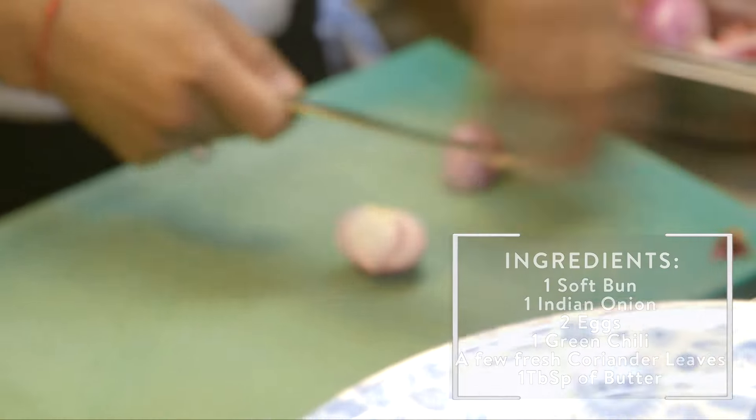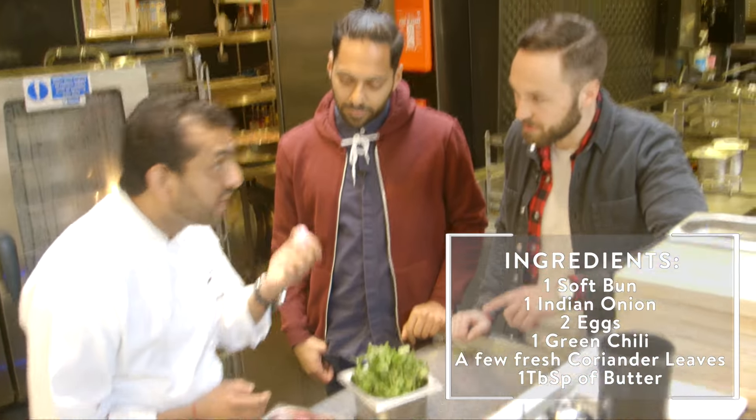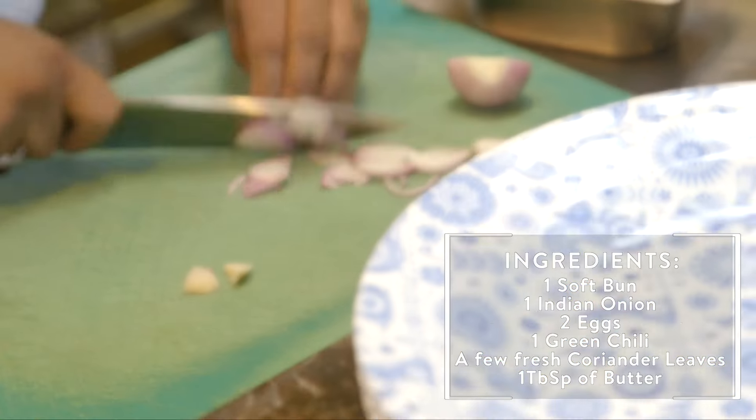It's very simple actually, you just have four or five ingredients in it. So you said those are Indian onions? These are Indian onions. What's the difference between an Indian onion and a regular red onion? They're actually low in water and slightly sweeter. That's it, so you need these onions.